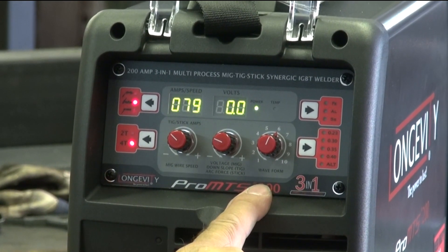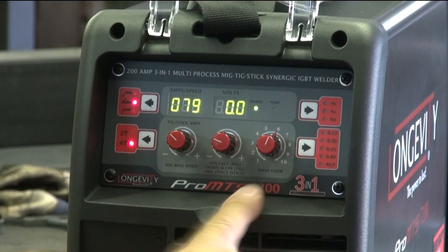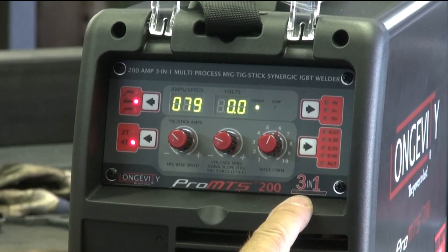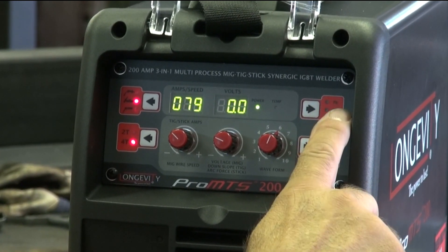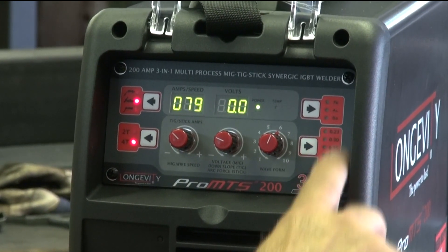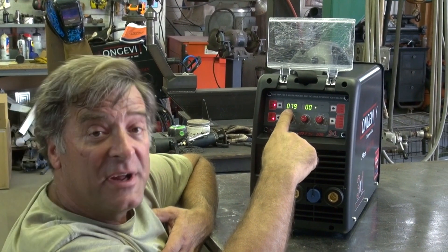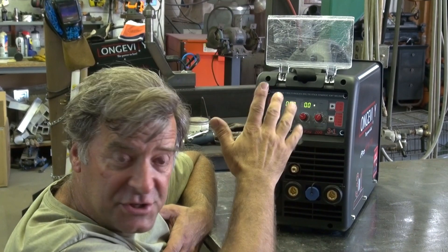And then this is your waveform control — like a frequency control when you're in AC, sort of like doing aluminum. And then this is your function switch for either steel, aluminum, or stainless. Then you have various settings for metal thickness, a volt gauge, and an amperage or wire speed gauge, depending on what function you're actually in.